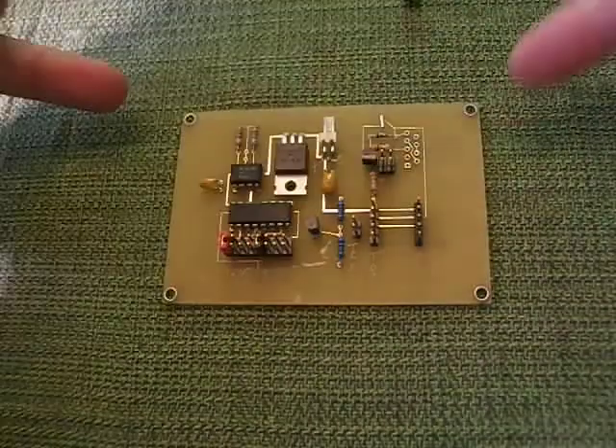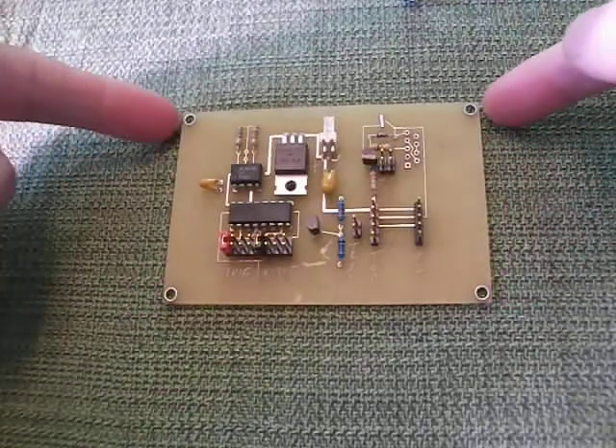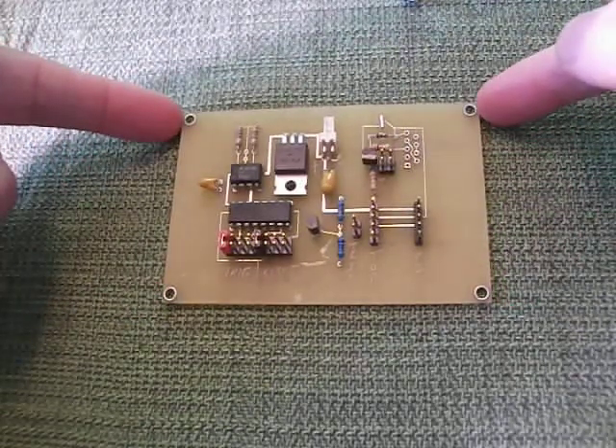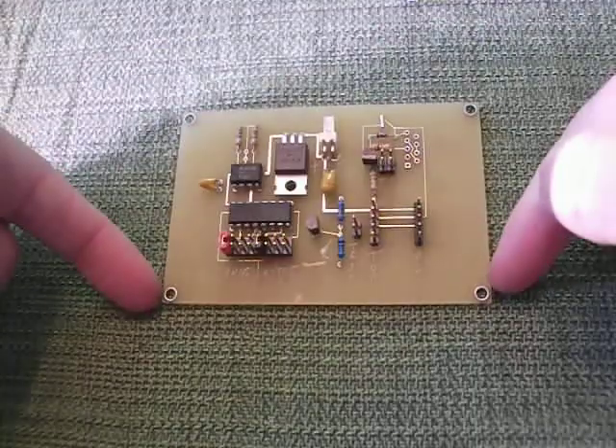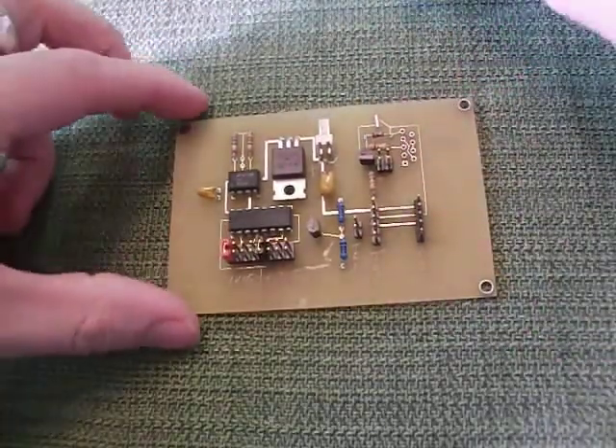The board has mounting points at the top and bottom, so you can have pins on the dome where this can slide in and be removable if you want. Otherwise, you can hot glue it straight to your dome.